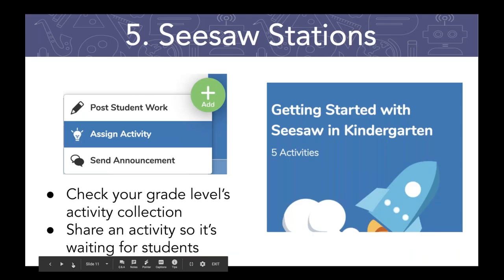The fifth thing I would recommend is thinking about a way to use Seesaw at a station. When you're trying to figure out how to manage with only five devices or one device and 24 students, a station is a great solution. This could be as simple as putting it at the writing station — when you're done with your writing, you take a picture and record it. This could be a spelling station where they're listening to you in a video giving the spelling test and writing it down. Think about how your classroom is already set up and how you can incorporate Seesaw into those existing routines.